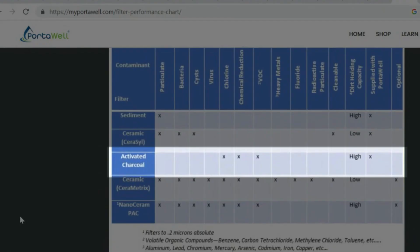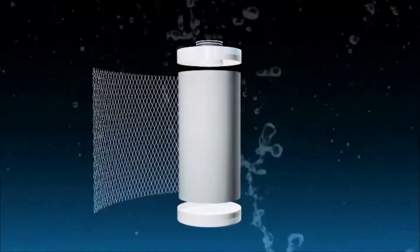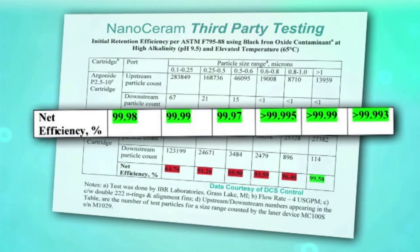The carbon filter will last over 1,000 gallons, while the ceramic filters will last up to 10,000 gallons. For this test, we chose the nano-ceram filter, which filters down to 0.2 microns and is NSF 53 certified.